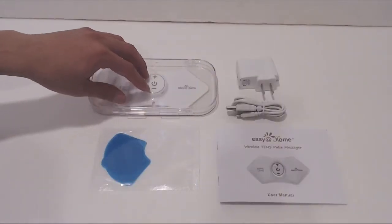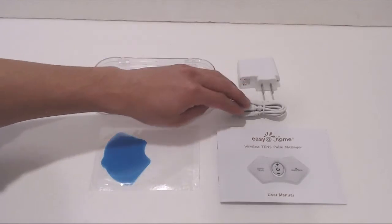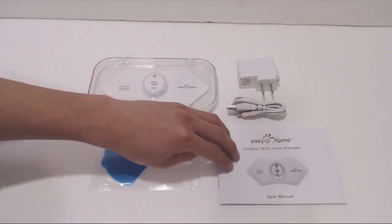You'll receive the TENS device in a case, a power adapter, a micro USB charging cable, and an instruction manual.